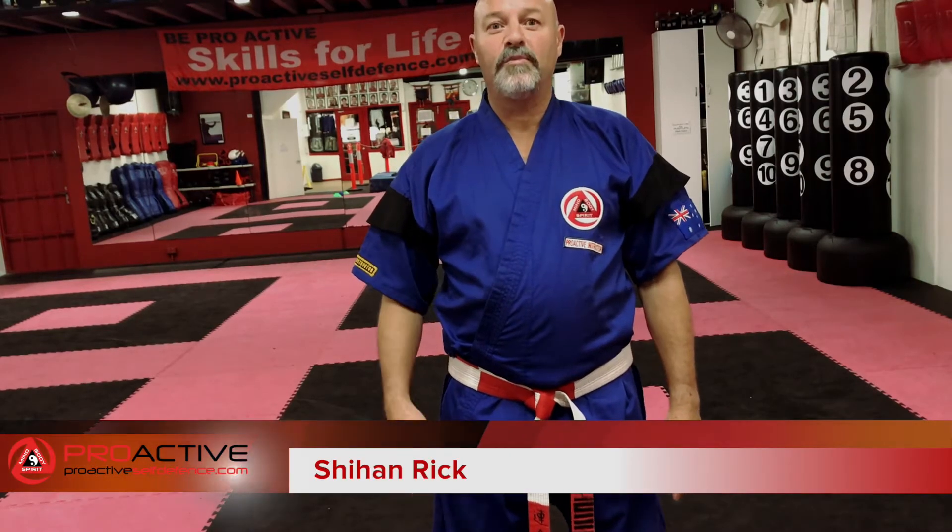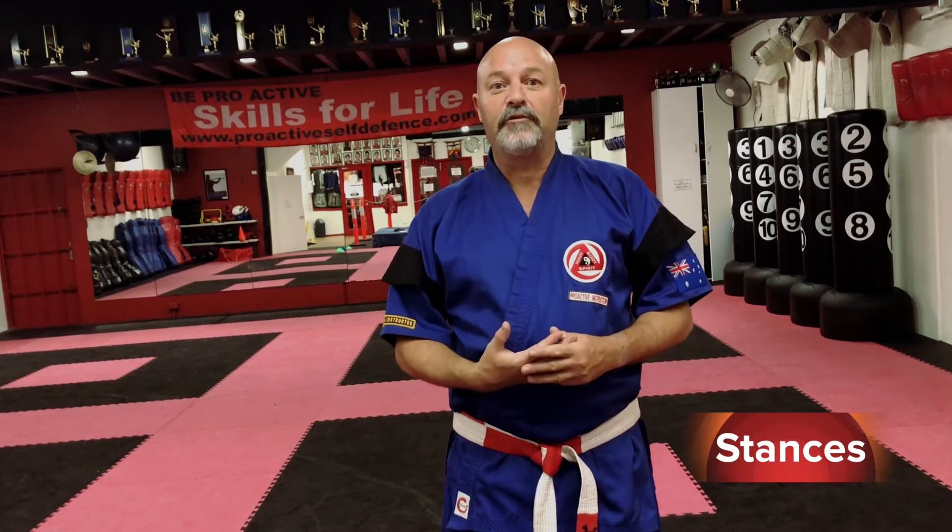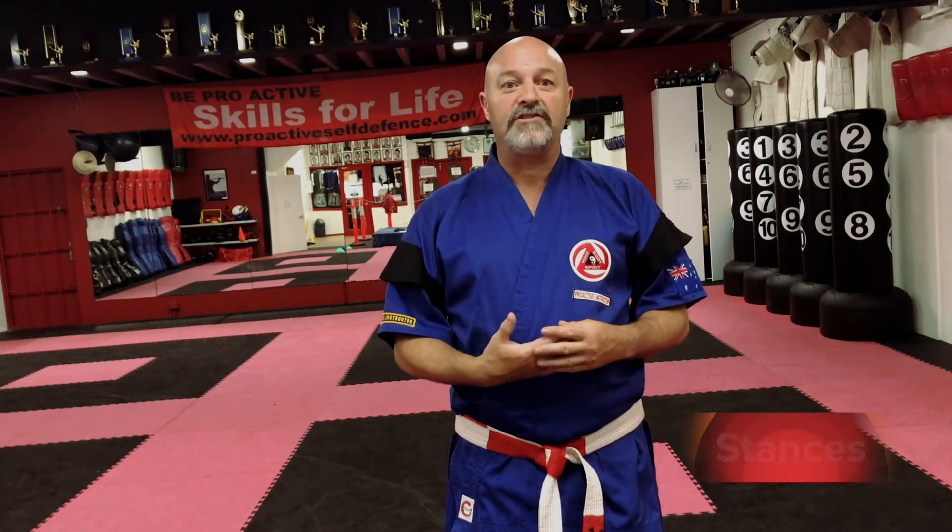Hi, my name is Rick O'Brien from Proactive Self Defence in Thomastown. Today, representing Australian Freestyle Martial Arts, I'm going to talk about stances. Firstly, we're going to start off with our general stances in a martial arts class.